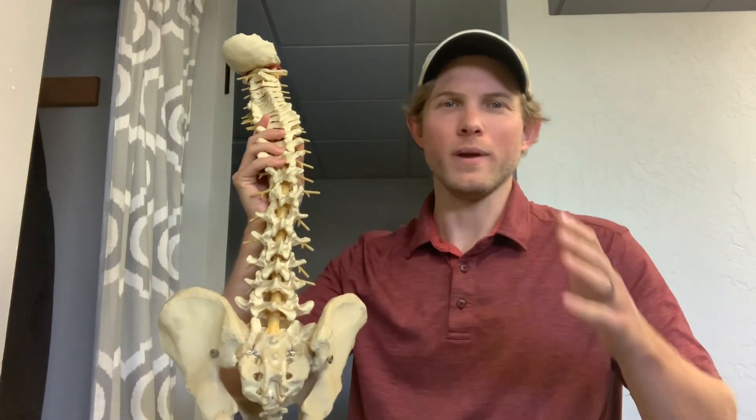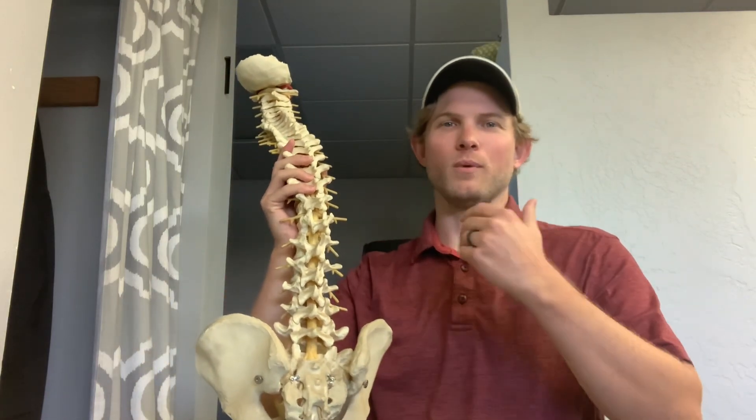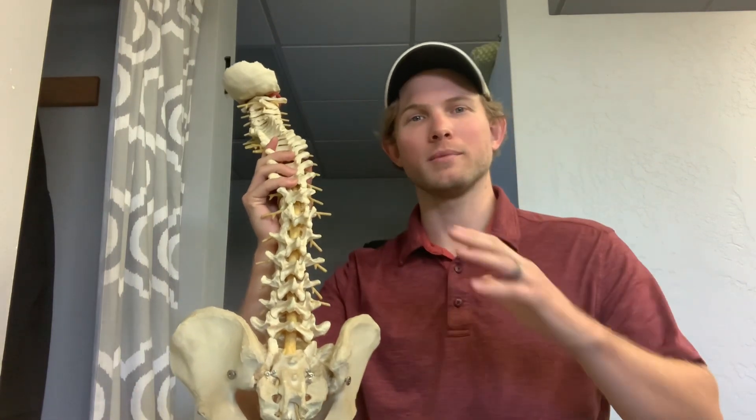If you're suffering from lower back pain right now, chances are you have a very weak quadratus lumborum muscle. You've got two of these muscles, one that goes on each side of your spine, and these are some of the main muscles that help to stabilize your lower back and your lumbar vertebra.